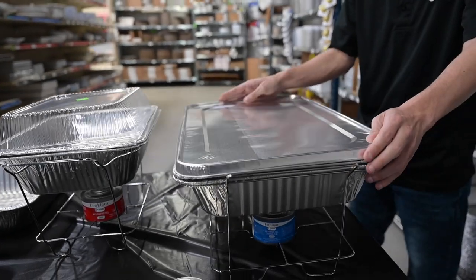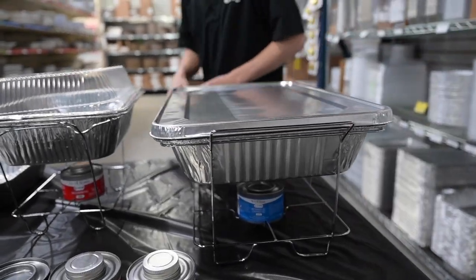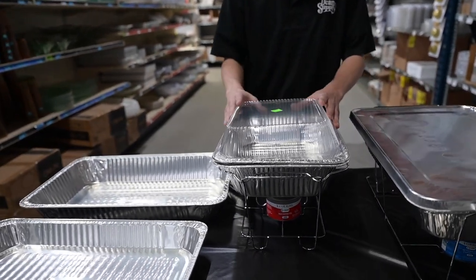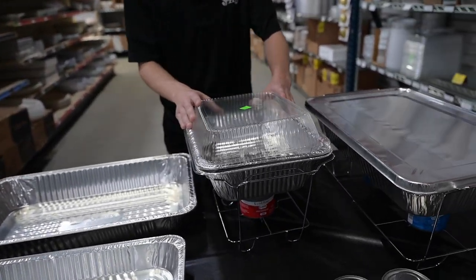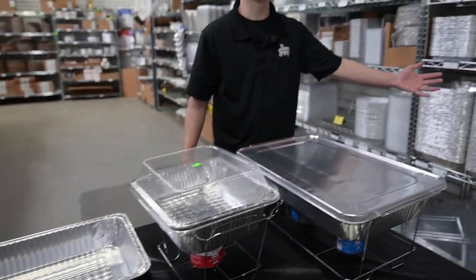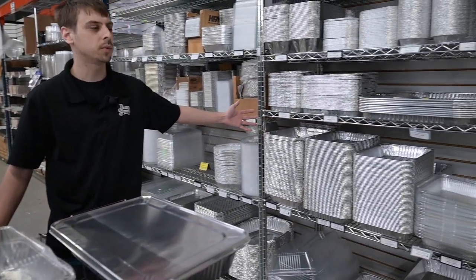I do have aluminum lids — there are also dome lids. They come in full size and half size in both. So please come into Dean Supply and take a look at all of our disposable aluminum goods.